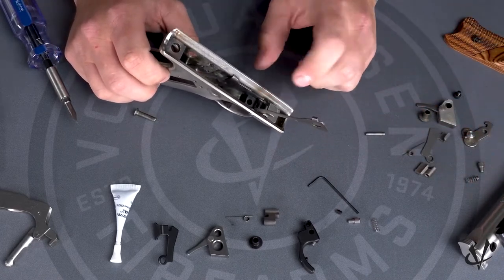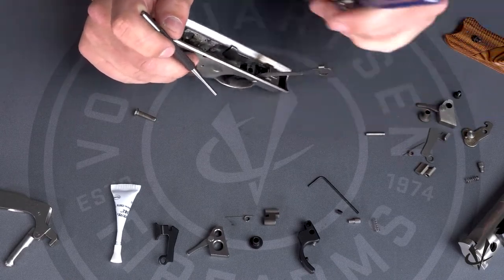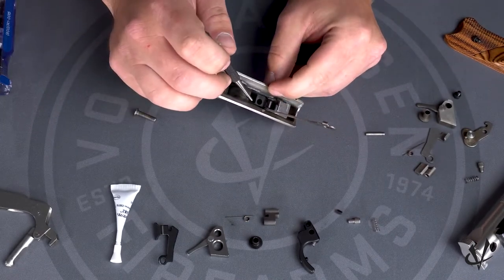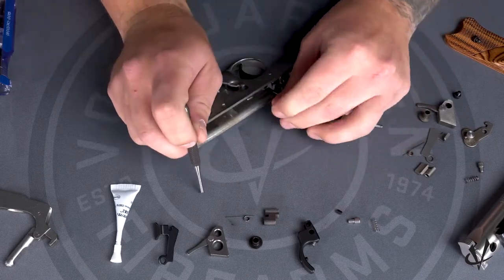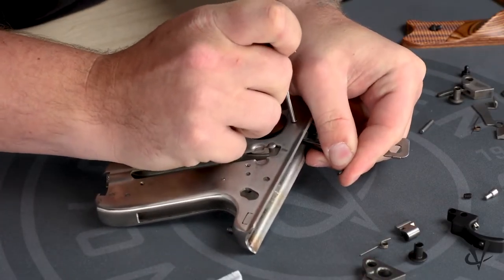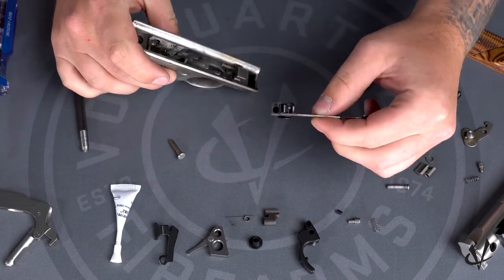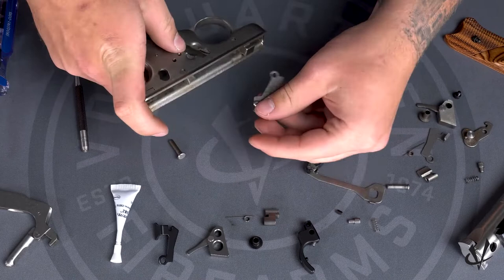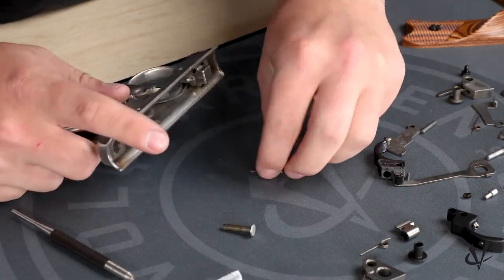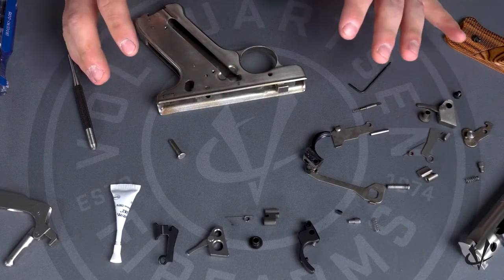Next, we'll remove the trigger. You'll use your 1/8th inch punch as well as your 1/16th Allen wrench to push down on the trigger pin keeper, which is a little spring. Then from the other side of the frame, push the trigger pin out. Once that trigger pin is out, you can pull the disconnector and trigger out as well. Then the bolt release itself will come out, and we're going to remove the bolt release plunger and spring as well.